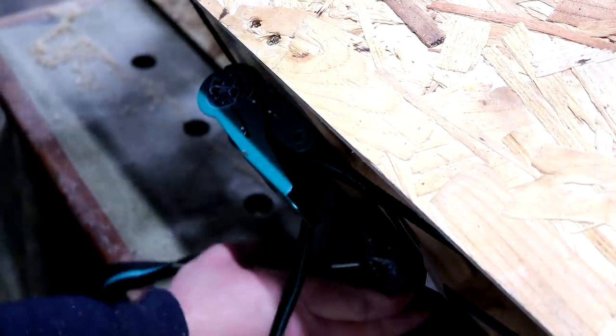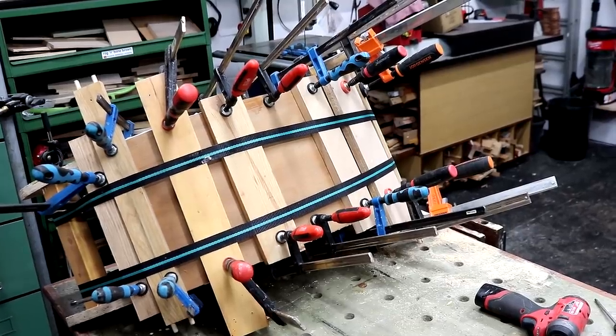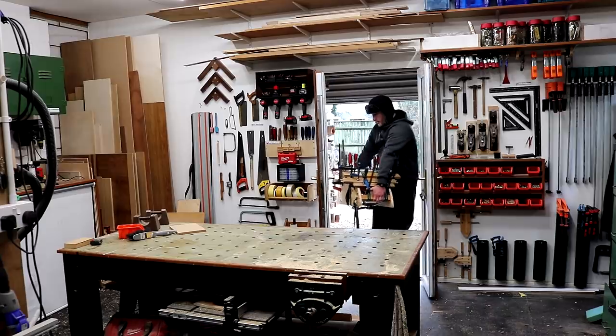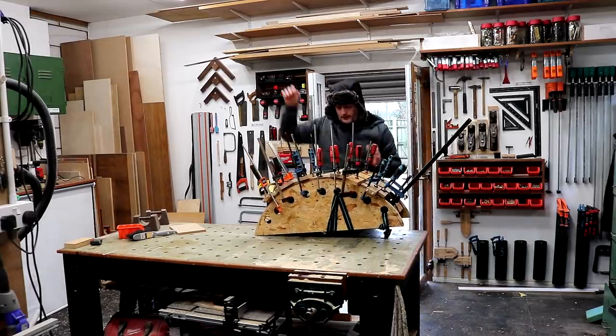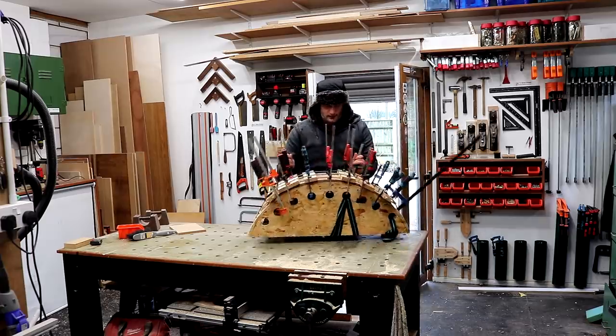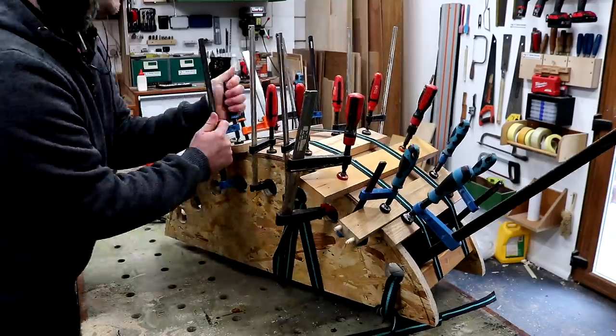It was pretty cold in the workshop, about 5 degrees Celsius, and that's too cold for PVA glue to cure properly. So I took it indoors overnight and the next day brought it back in. I was excited to get all of the clamps off from what currently looks like some kind of abstract hedgehog sculpture, to find out how my bent board turned out.